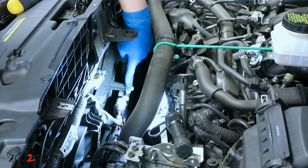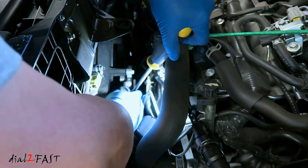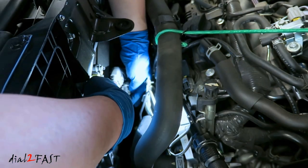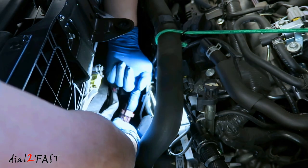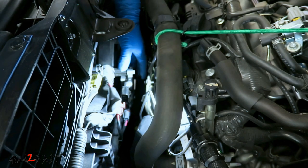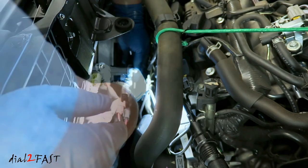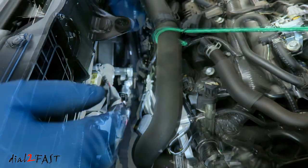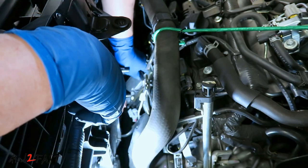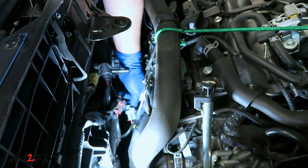This silver box you see here is a fan control module. First disconnect the three connectors on this control module. With the first connector, push down on the tab. With the second connector, you want to lift up on the tab. Now the last connector has a clip facing the front. To make it easier, I'm going to remove the two 10mm bolts holding down this control module because we have to remove it anyways. Make sure you don't drop the bolt. Remove the other bolt at the bottom. Now you can press the clip on the last wiring harness — push down on this tab.